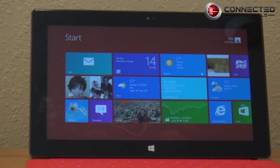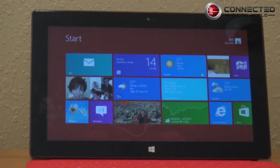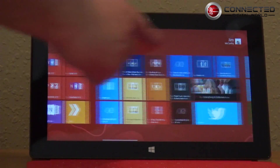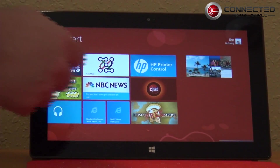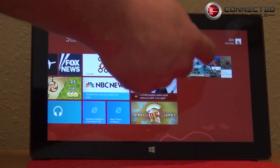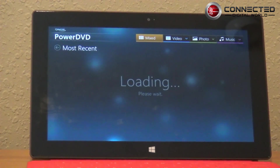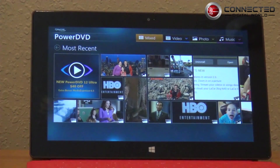Today on ConnectedDigitalWorld.com we're going to show you PowerDVD running on a Microsoft Surface running Windows RT. You can see here my Surface. We're going to scoot all the way over in the Metro interface and start PowerDVD Mobile. As you can see, it just comes up like a normal Windows 8 app.